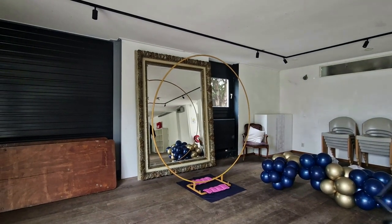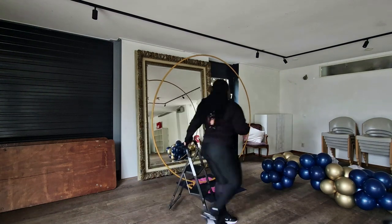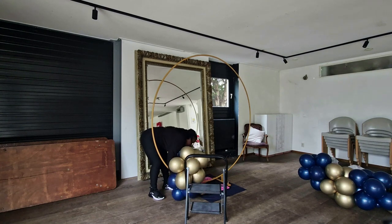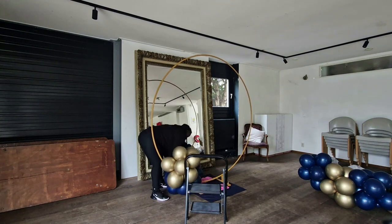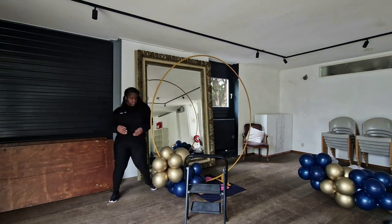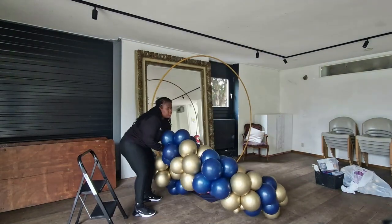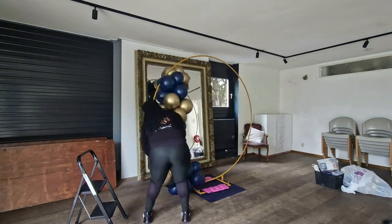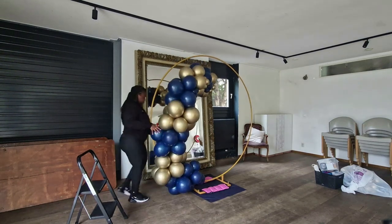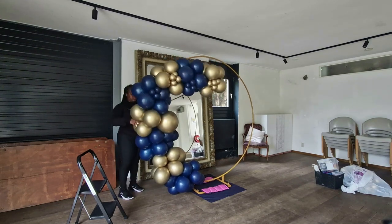Hello beautiful people and welcome back to the Imperial Balloons channel, where we strive to make you feel like royalty during all your special occasions. My name is Aisha and today I'm taking you guys along on this setup that I had to do. I feel like these are very royal colors — we have a beautiful dark blue which is Tufftex navy blue, and then we have a Simprotex reflex gold. Looking at these colors it just gives me a really royal, queen, king, kingdom type of feel.